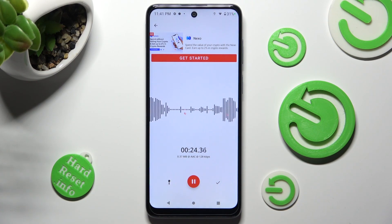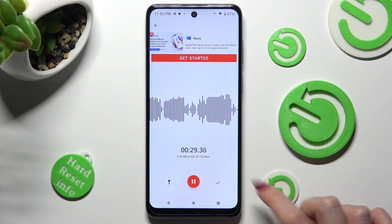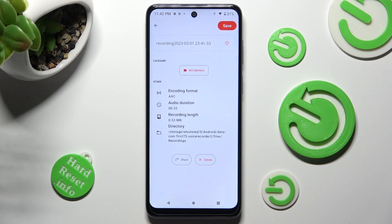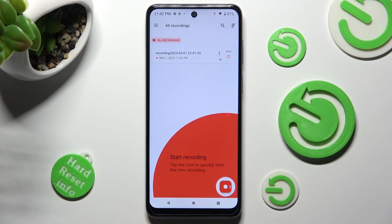If you wish to end your recording and save it, you can pause it or unpause it and tap on this checkmark icon on the right. Then hit save at the top right corner. As you can see, my recording was successfully created.